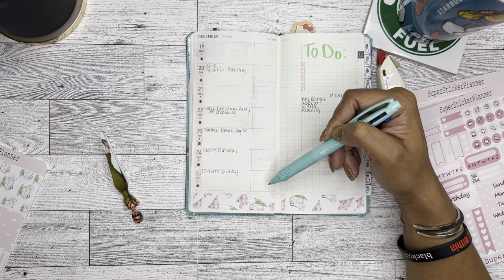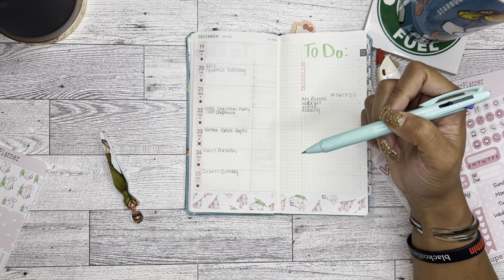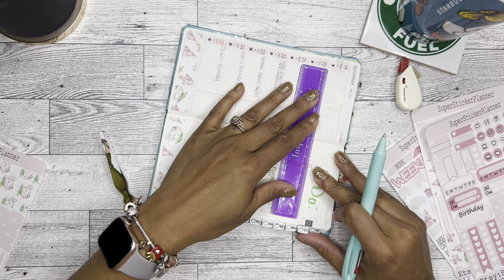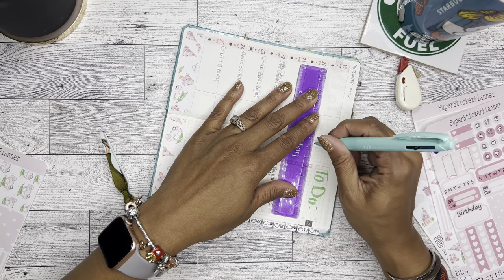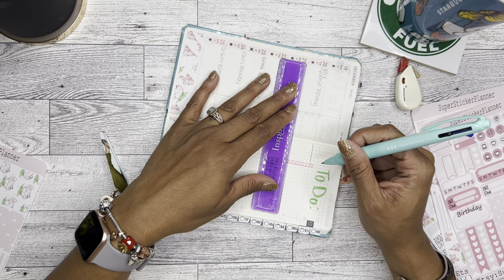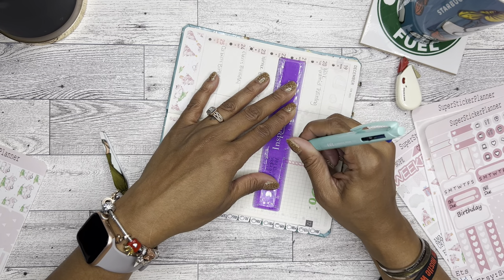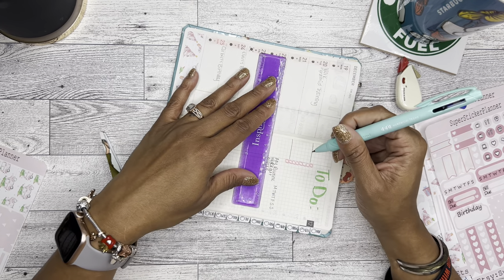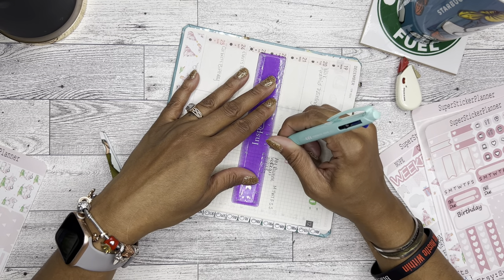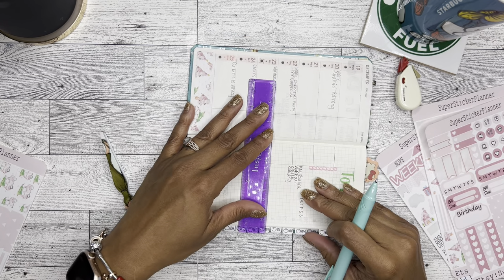Here I typically put a list of things that have to be done for that specific day, and then over here I've been writing my social media plans. Because I kept going back and forth between doing a new planner or not, and honestly I just don't want to have to manage another planner, so I'm going to figure out how to make the ones I'm using work.